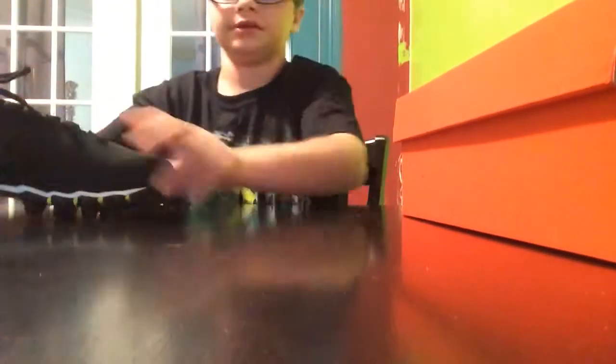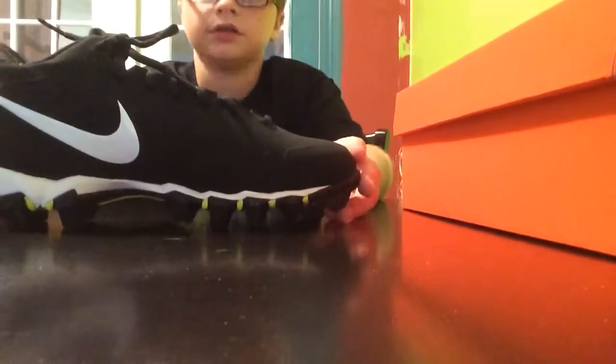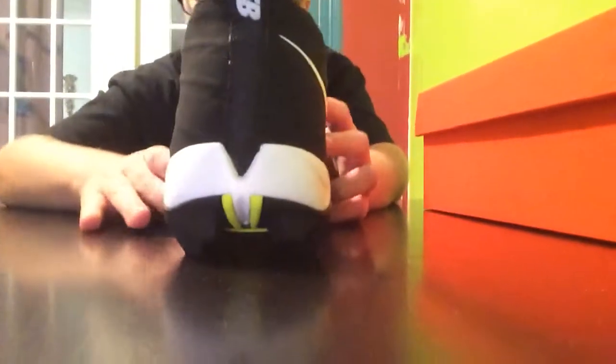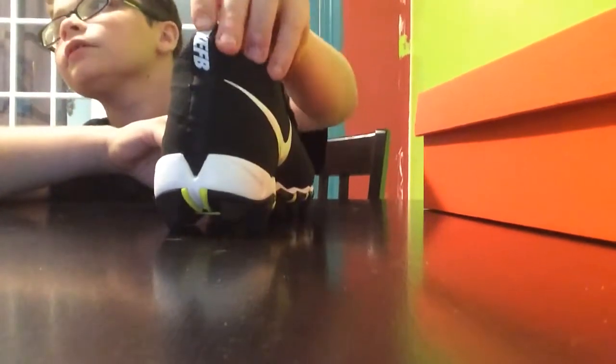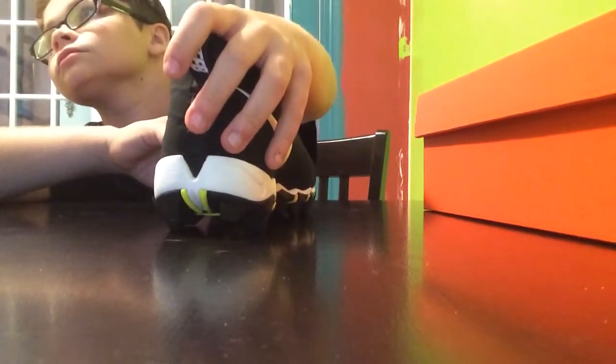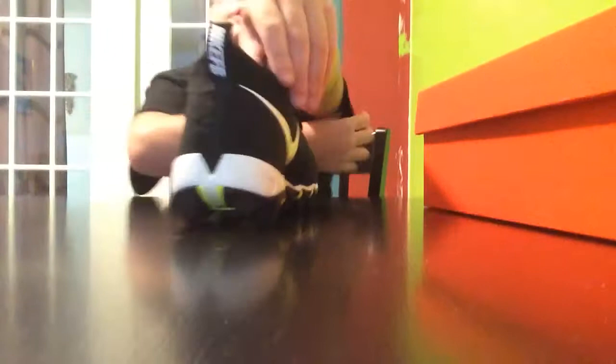I'll just put this close so you guys can see it. You can see the Nike logo in the back. There's a little pull tag. He's going to be doing a performance review, so he will use them in a couple games and in practice and give you the info and rate based on his performance.